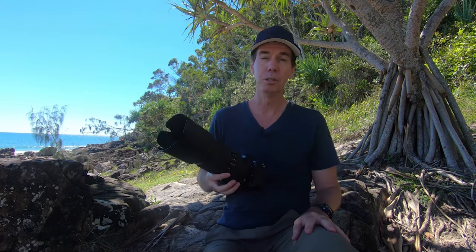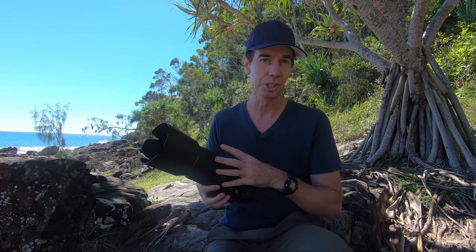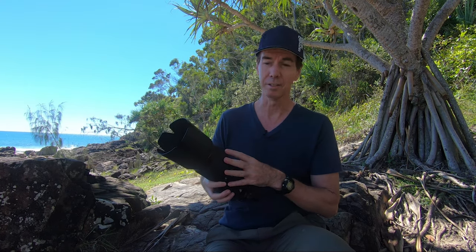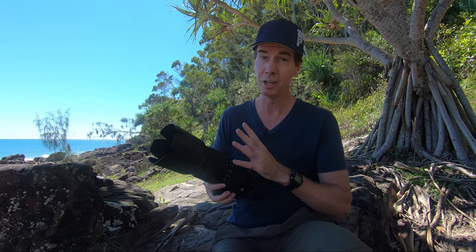Today I'm going to be giving you my long-term review on the Nikon 80-400mm GED VR lens. I've had this lens for over five years, and I'm going to be giving you some tips and hints on the way I like to use it.